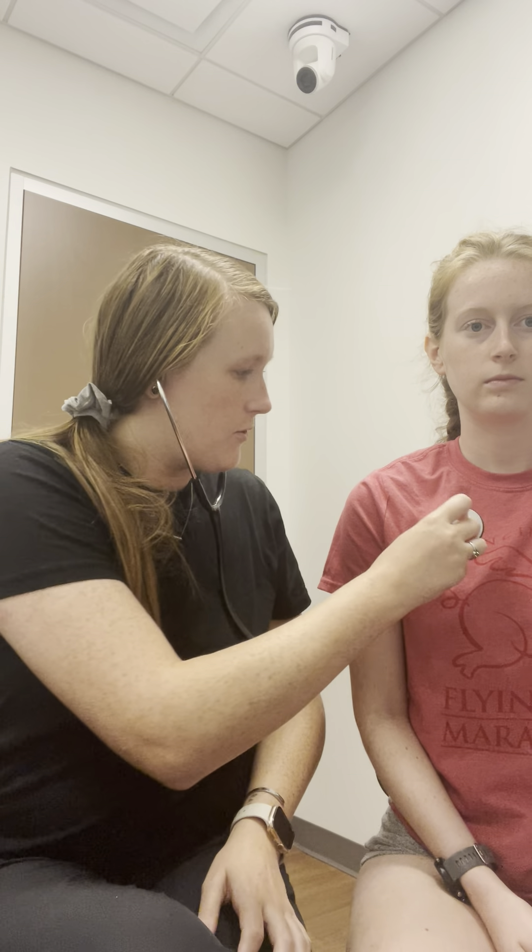So I'm gonna have you breathe in through your nose, out through your mouth — full deep breath for each spot. And we're going to start right here. All the way in. And we're done.